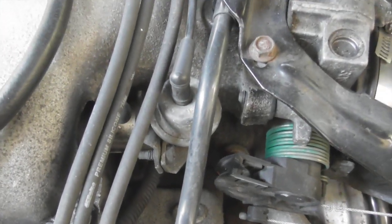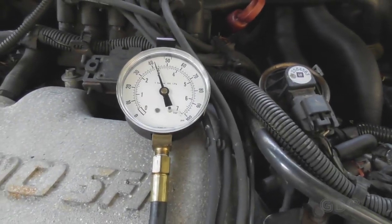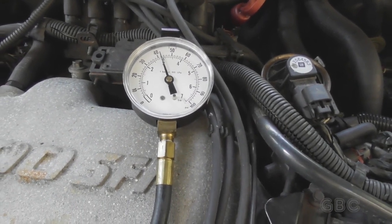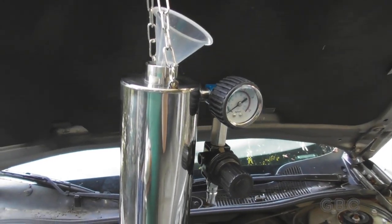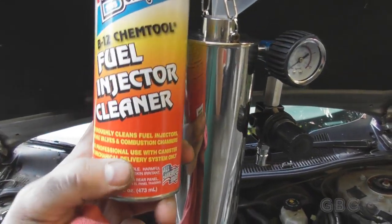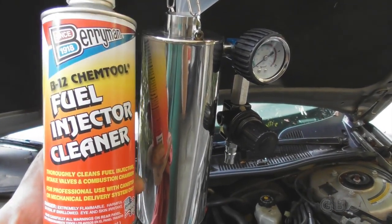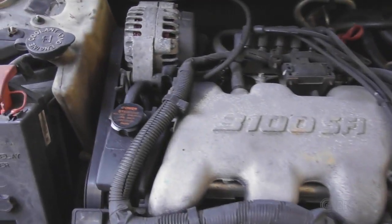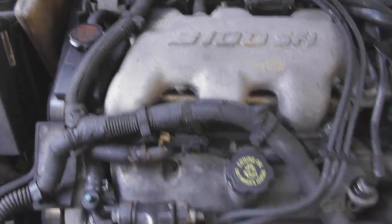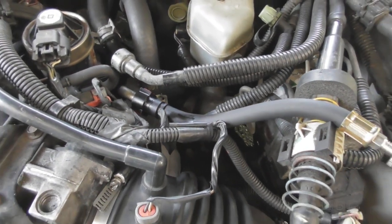I'll also disconnect the vacuum line to the fuel pressure regulator — that'll prevent the cleaner from going back to the fuel tank. The engine is all warmed up and now I'm going to put the fuel injector cleaner into this canister. This is not the type of cleaner that you pour into the gas tank. Instead of hooking up to the fuel pressure test port, I disconnected the fuel line and hooked the canister up to the fuel rail that way.